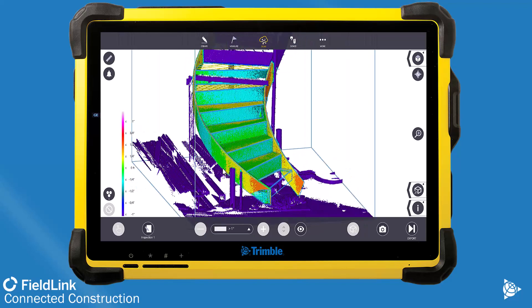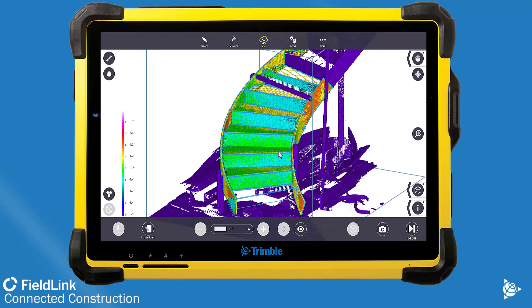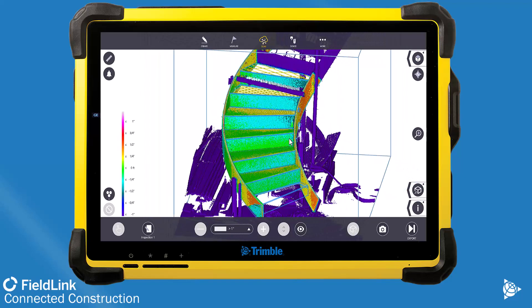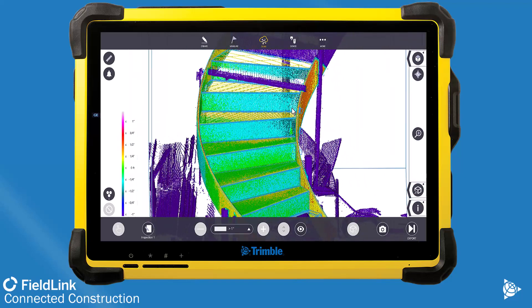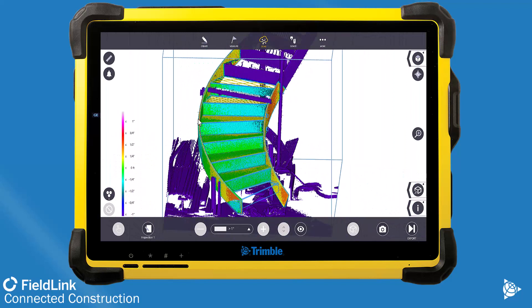Here you can see most of this staircase is actually within a quarter inch, with some of the stringer being a little bit farther out based on that curve being difficult to adjust.